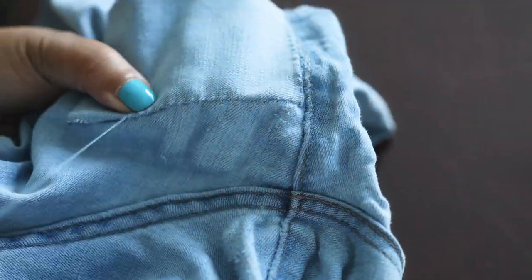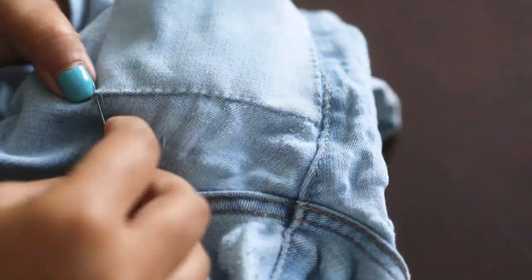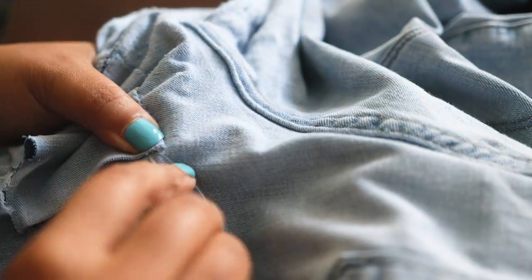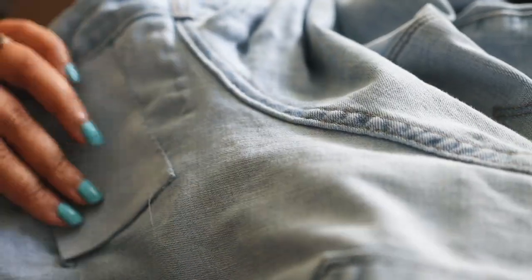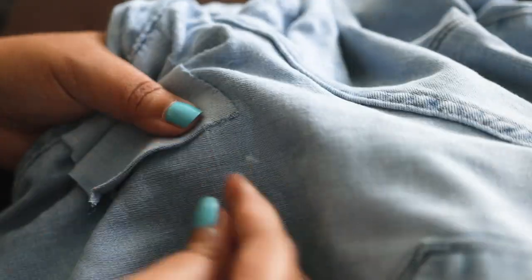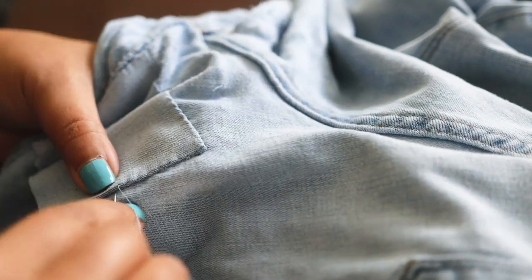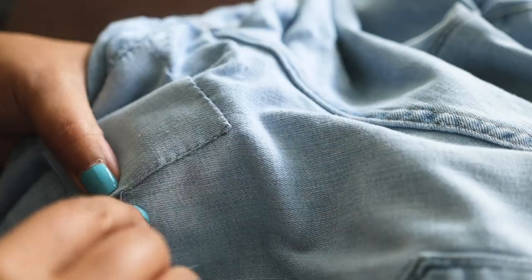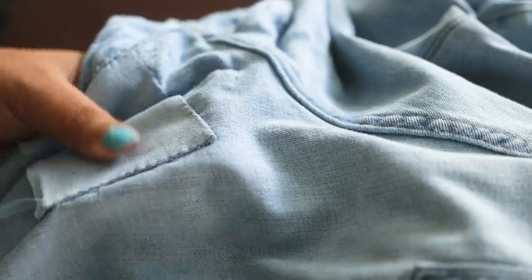You'll want to make sure that you have thread that is the same color or very close, just to make it look more invisible. In the case of these jeans, the inside of the pocket was actually darker because of whatever wash the jeans went through after being constructed, but luckily the inside of that fabric is actually the same color as the outside — so that's what we're going with.